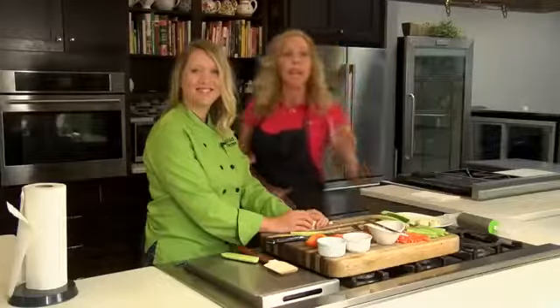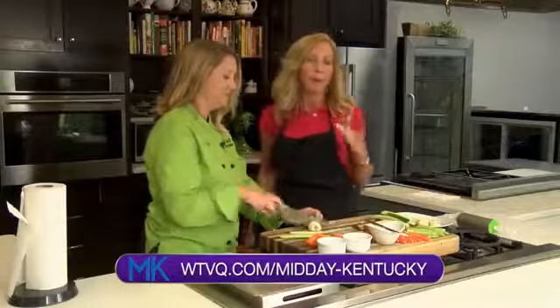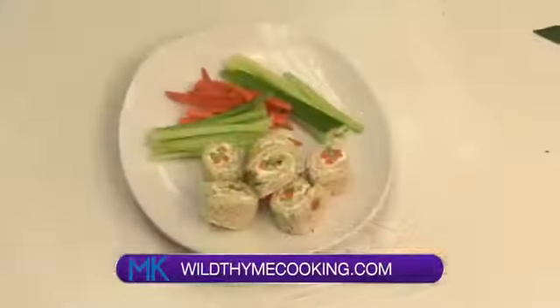Thank you so much, I love this recipe. If you love this recipe, go to our website at WTVQ.com/MiddayKentucky — go to the recipes tab — or you can go to Allison's website at WildTimeCooking.com. We will be right back right after this.